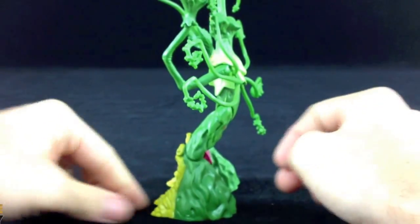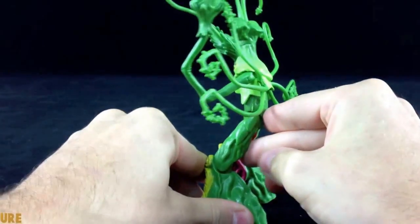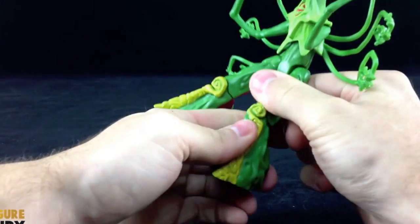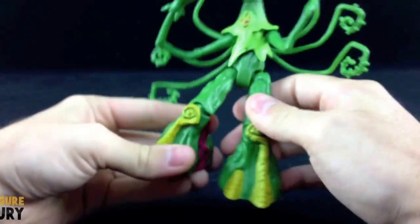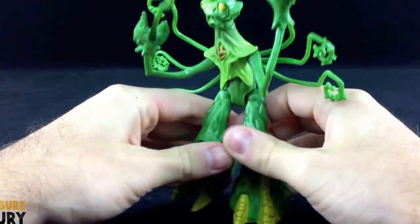The only thing with his knees is they're stuck — you can't get them any straighter than that, which is the only thing I don't like about them. But other than that, they're pretty great. This is one of the most articulated villains, which is a big bonus.